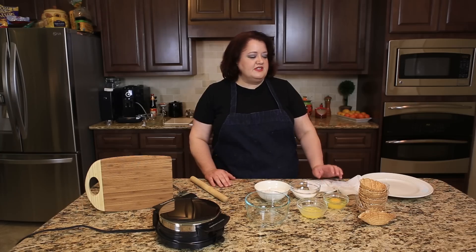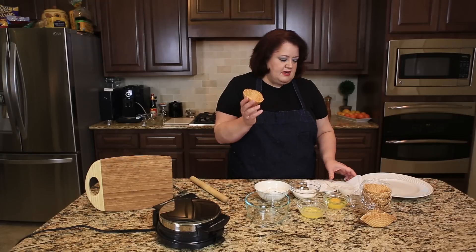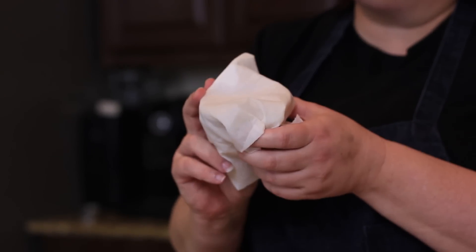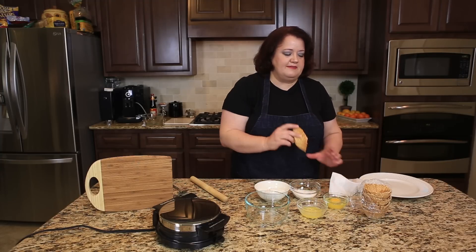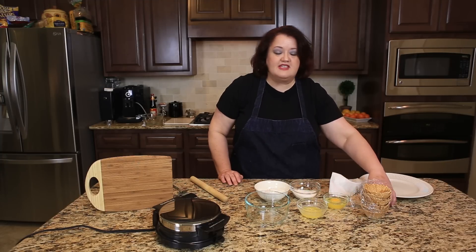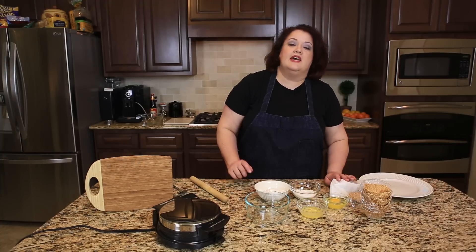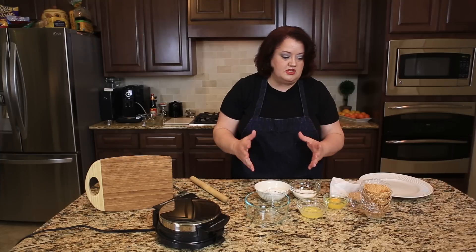Now there are two ways you can make your waffles. You can take these pre-made waffle bowls and put them in the microwave — just wrap them up in a paper towel and microwave them for about 20 seconds, then take them out and shape them just like this. Or you can get one of these fun waffle cone makers and make waffle tacos with this. Let me show you how.